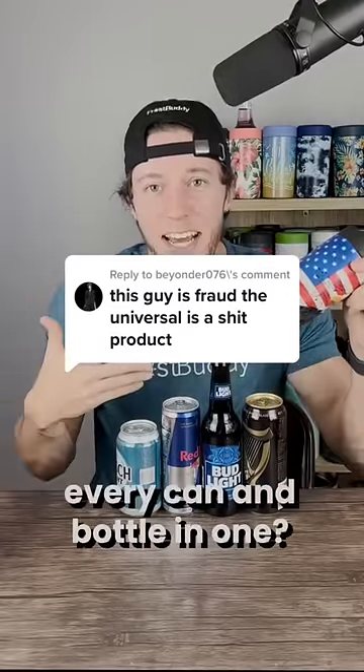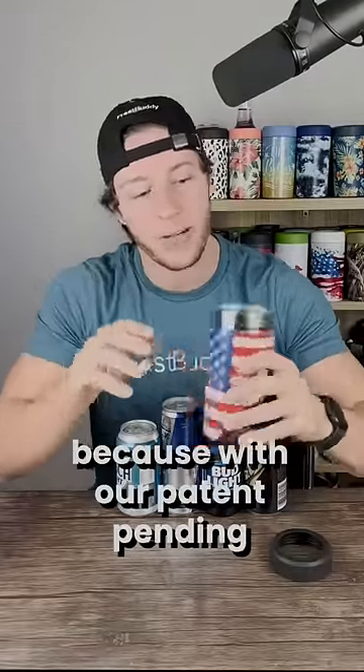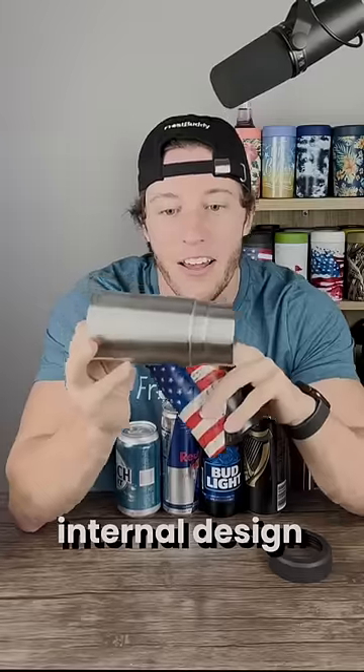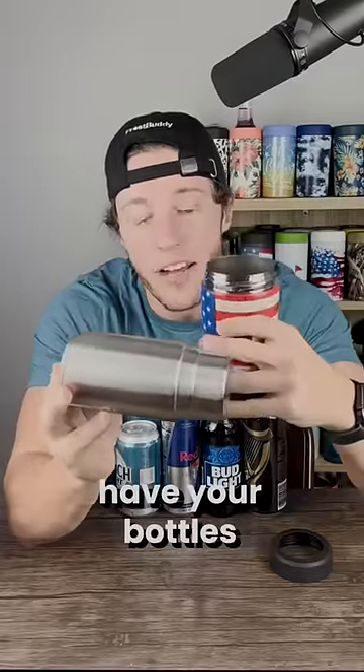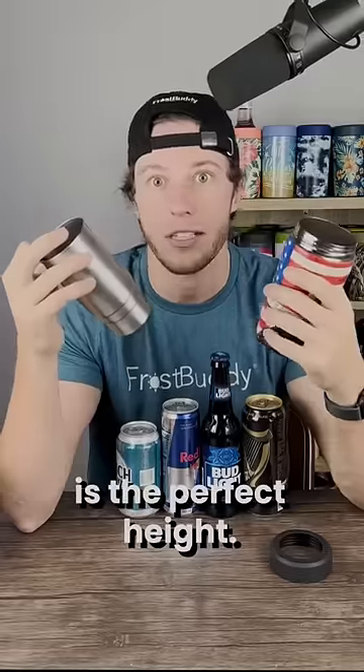It's fraud? It can't fit every can and bottle in one? Oh my gosh, it's a universal can cooler. Of course it can fit all these. Because with our patent pending internal design, the normal can's going to stop right here, and then you're going to have your bottles, and then some cans are going to slide all the way through, so everything is the perfect height.